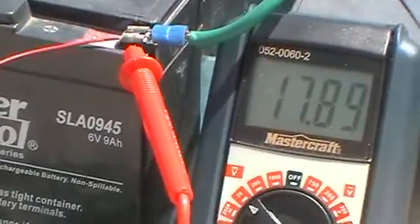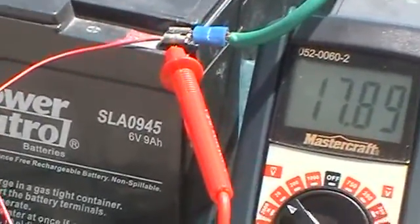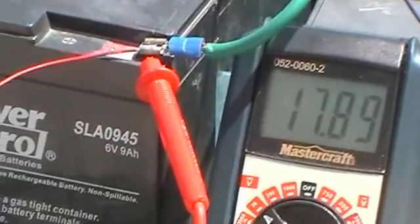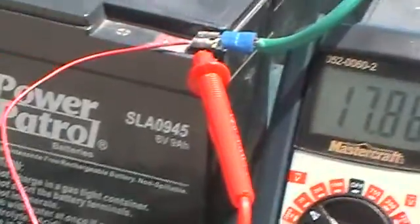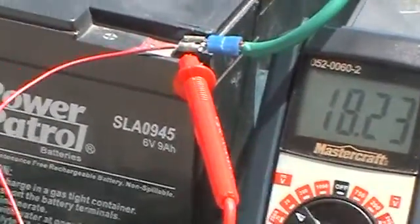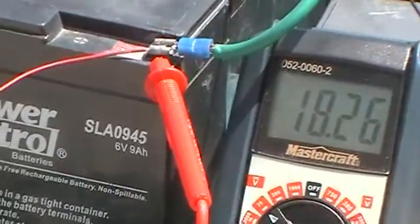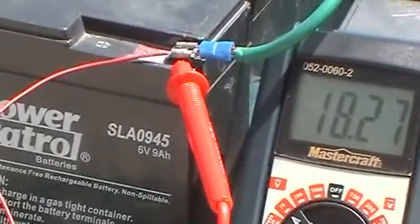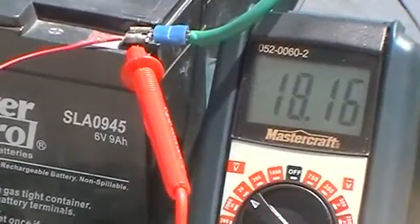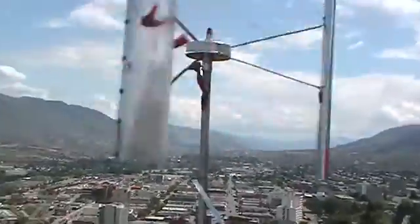I'm running a 50-watt 12-volt bulb off the 12-volt battery pack, and you can see it's maintaining quite well at that voltage — not quite 18 volts but almost there. There, we're up over 18 and going up. The wind at that point was running about half to three-quarters of a meter per second. Right now the wind is probably in the one and a half meter per second range. You can see the mill spinning away over here.